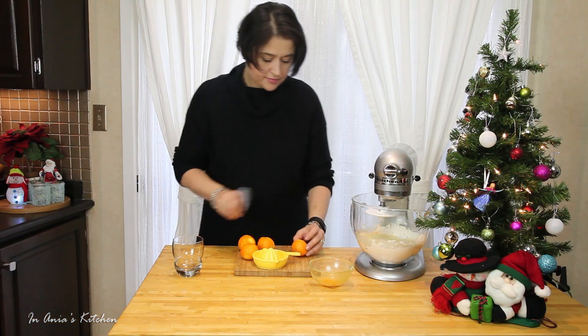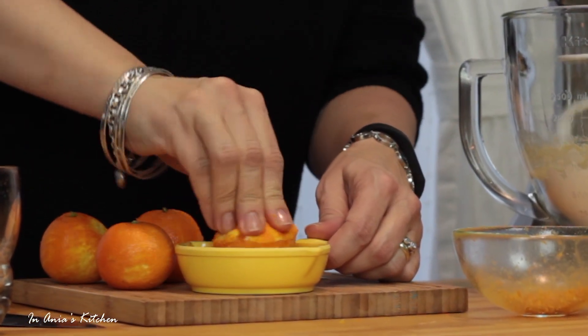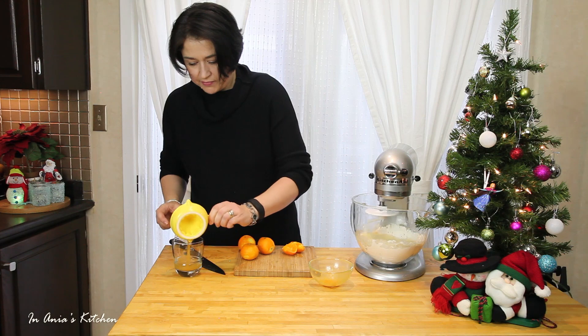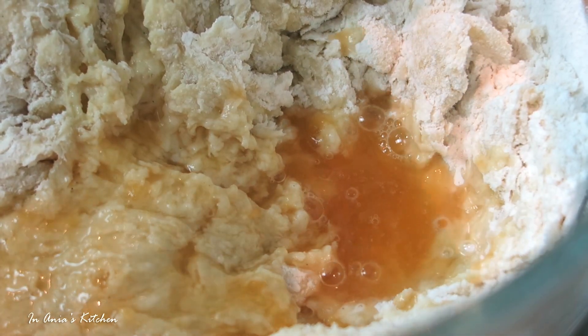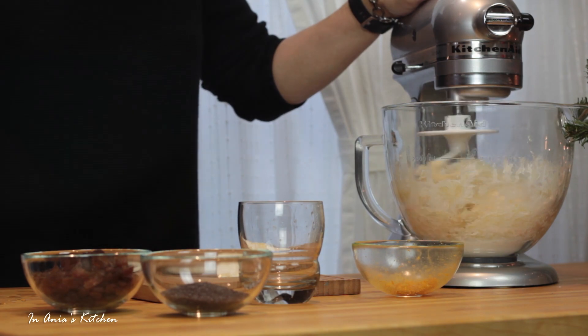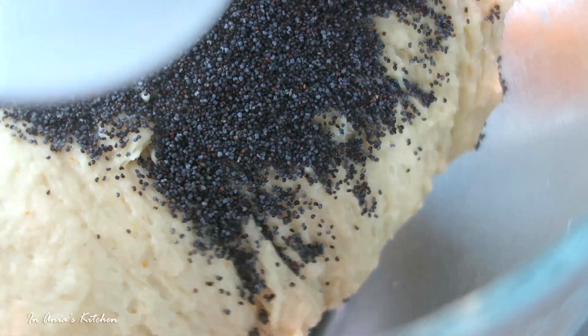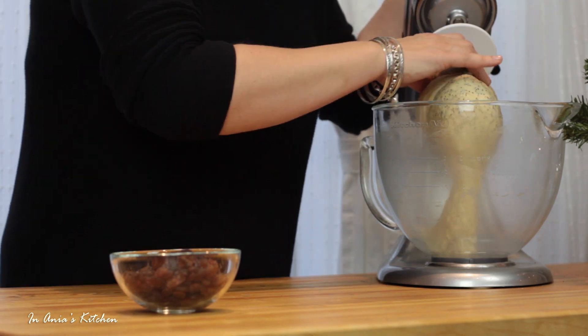While my mixer is working, which is going to take around 5 minutes, I'm preparing the juice and the zest — in my case it's tangerines, I didn't have any oranges, but it works the same way. It gives amazing aroma. So here we go, we have some orange juice. I'm just stirring it in a little bit before I will add the zest. Give it a stir — you could add it all at the same time. And then in goes the poppy seeds.